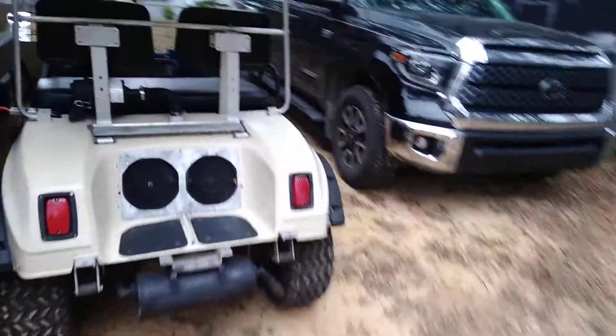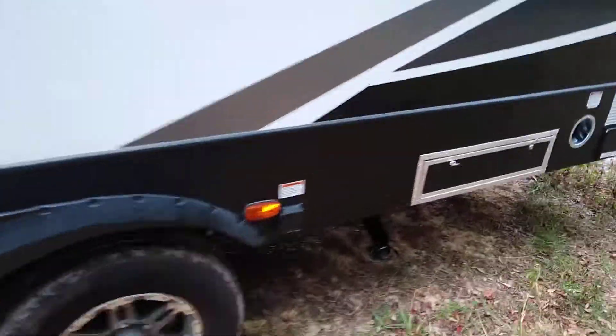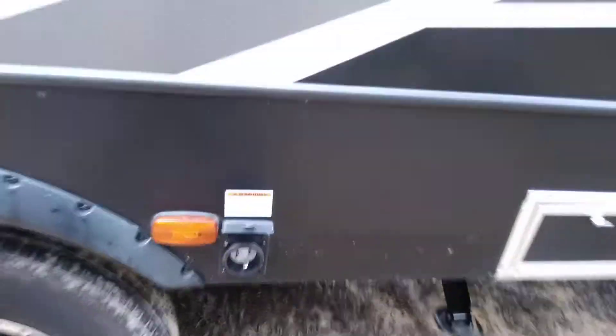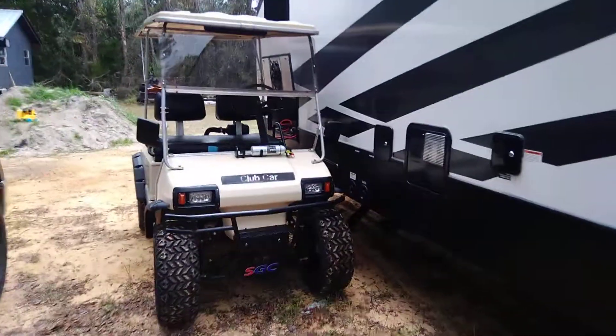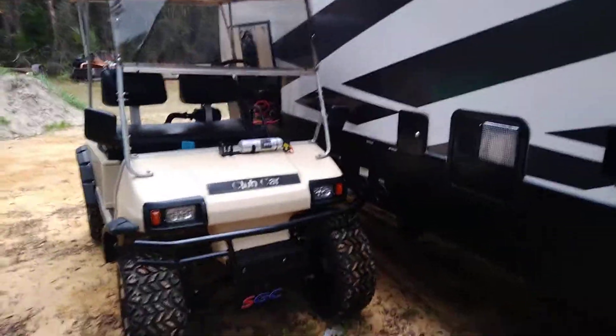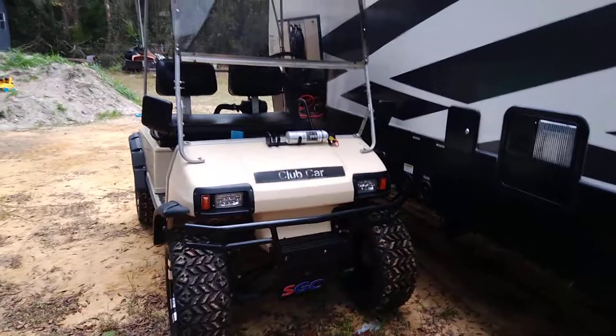I can show you that I don't have the camper hooked up to anything. Here's the wall outlet. That's just to show something different with golf carts — I thought it was pretty cool, so I figured I would share it with everybody.